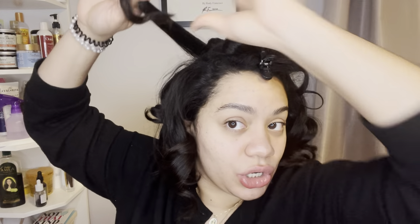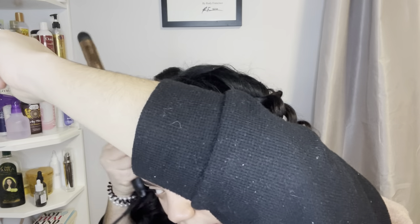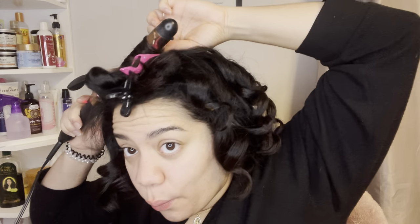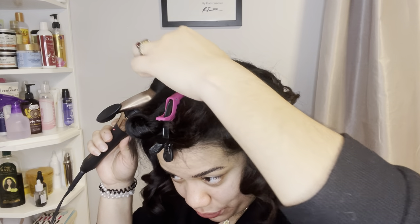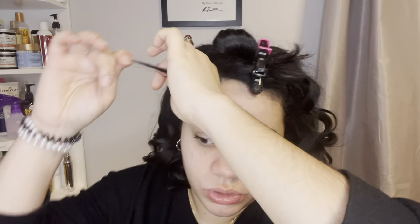I'm going to redo this section because I don't think I held the curl long enough. Also, the curling iron just turned off — I accidentally pressed the button. I'm just not used to this one. But the curls are coming out really beautiful, so I'm not mad. I didn't notice it was off, I was like, 'why aren't my curls curling?' — oh, that would do it.